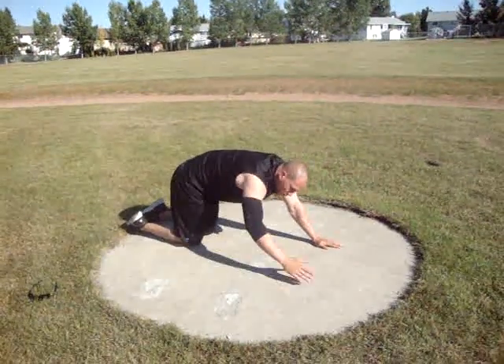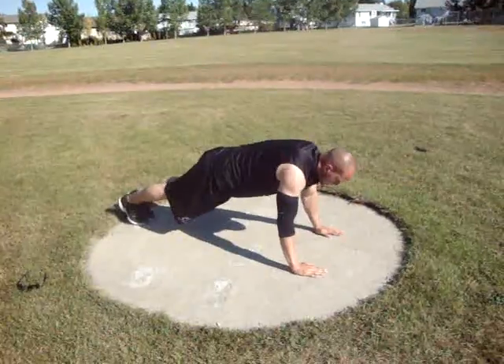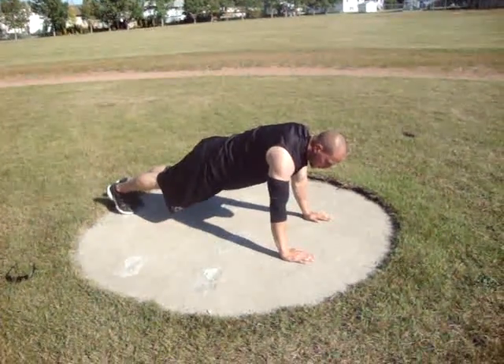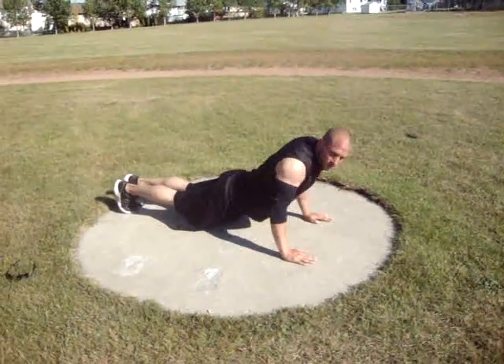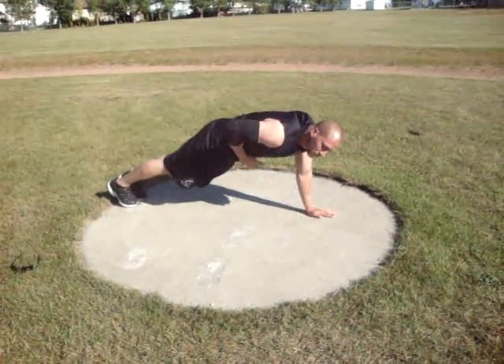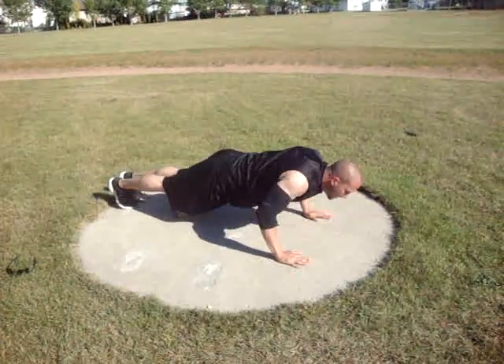Then we're going to go up on our toes and we're going to lower as low as we can and push up. Watch your form — you don't ever want those hips dropping. There's lots of pressure on your back, so keep your core strong, keep those hips up, and push up.